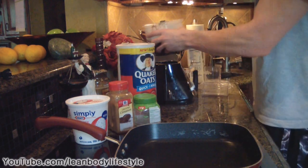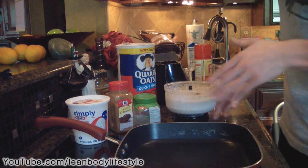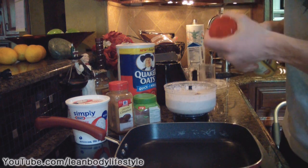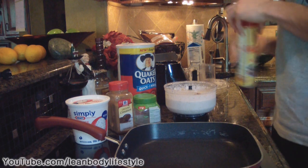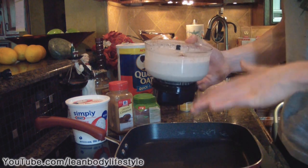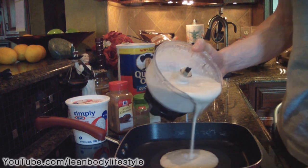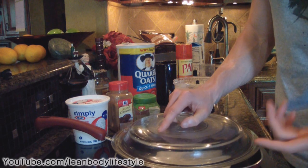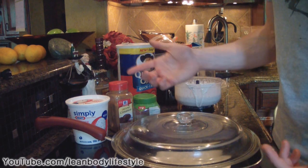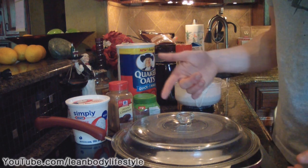Now that we have our batter, I have the pan heating on medium heat. Spray a little non-stick cooking spray on there, then pour out however much batter you want. Put a lid on it and let it cook on one side, then we'll get ready to flip it. From here on out, treat it just like a normal pancake — I'll see you guys in a couple minutes when it's ready to flip.